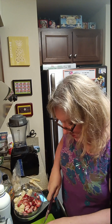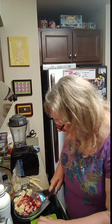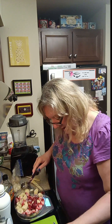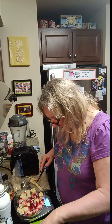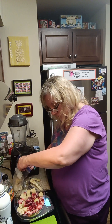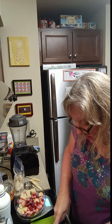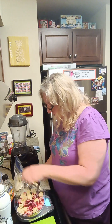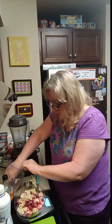Keep everything cold and don't let it sit on the counter too long — you want to prep it somewhat fast. My bananas have been sitting out for a little over five minutes and they're already getting soft, so just work diligently.